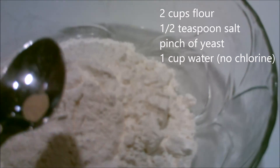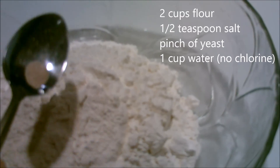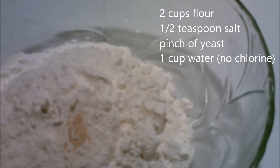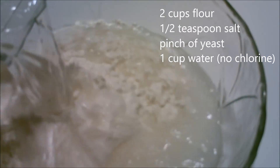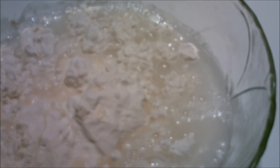And look at the yeast. I use about a generous pinch of that. And then I am going to add some non-chlorinated water.